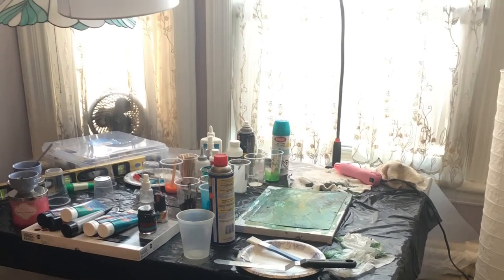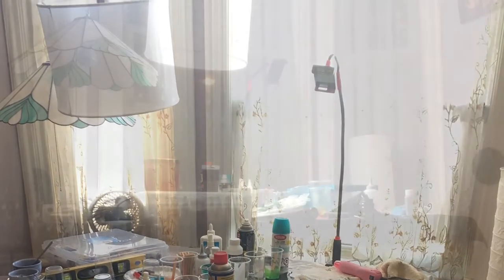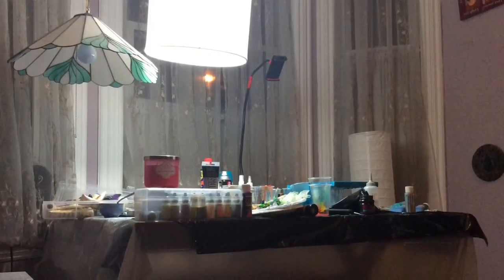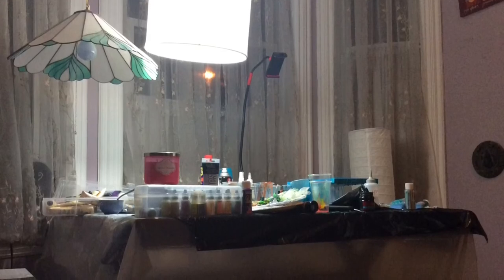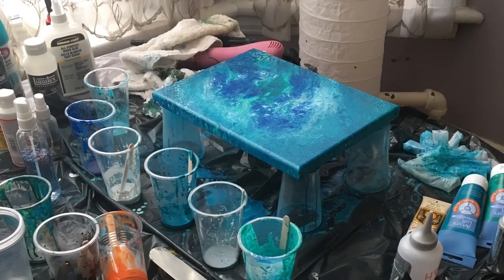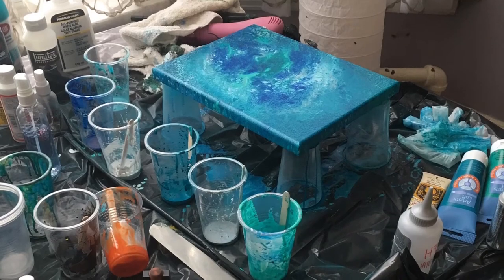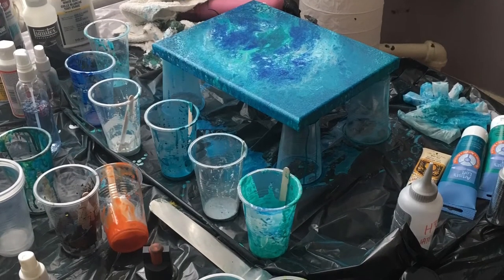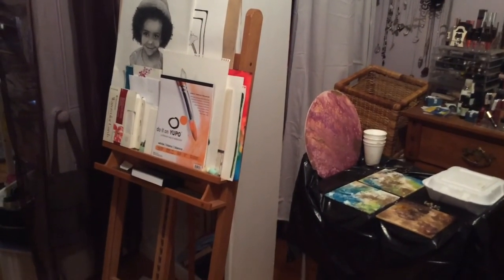Here are just a couple of still shots of my pouring space in my living room in my tiny apartment — during the day and at night with the OTT light on and my little camera setup. Even if you have a really small space you can still do acrylic pouring. Art is totally worth the mess — I even got paint splattered all over my lamp!